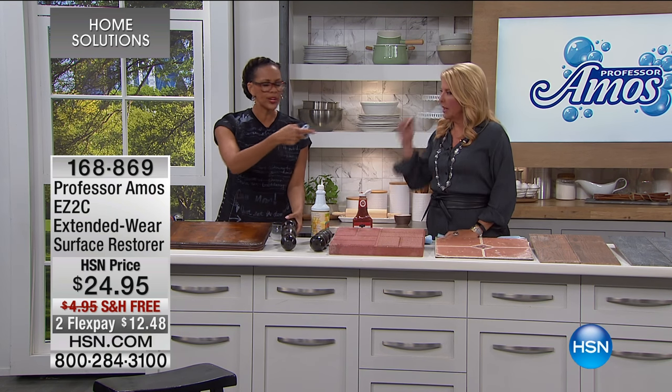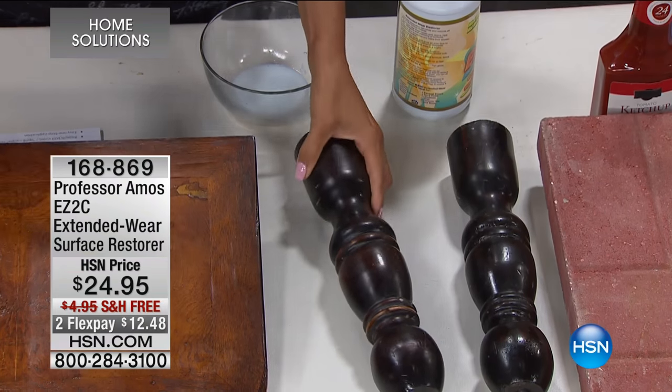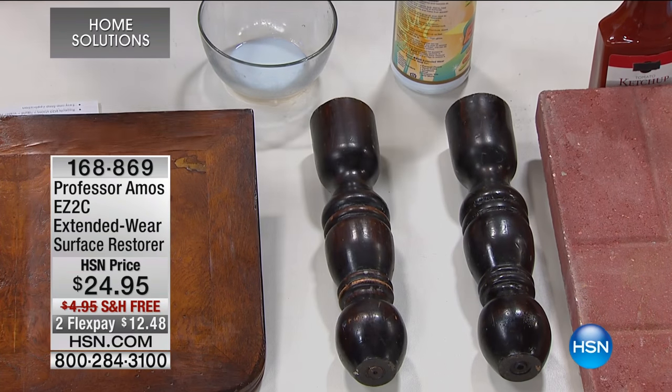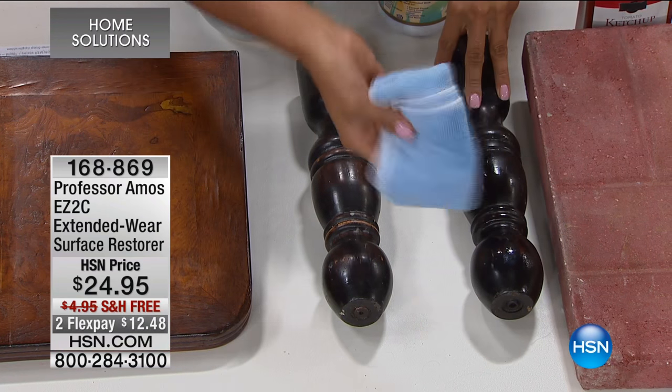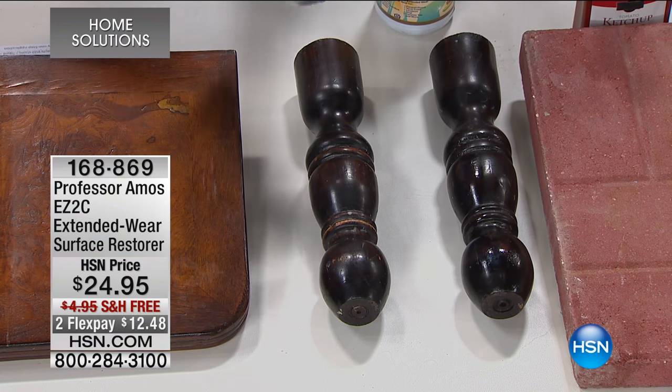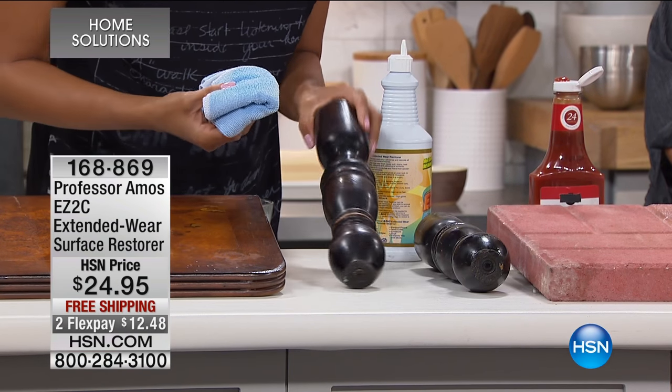Normally, no matter what surface it is, you just want to wipe it off first — because if you've left over cleaning products you've tried in the past, or some other crazy cleaner, or dusting residue, just kind of wipe it off with a dry cloth. Then take your cleaner and start to apply.